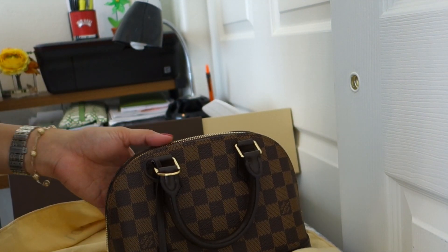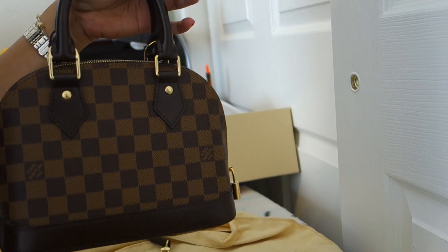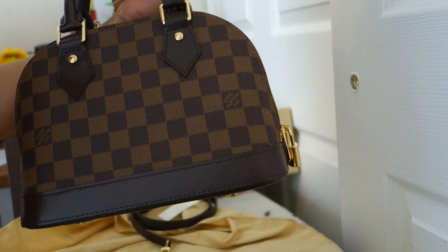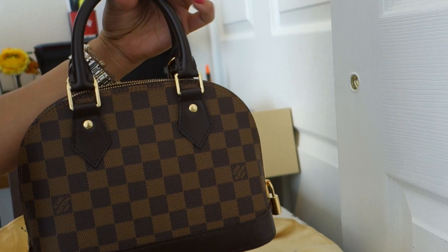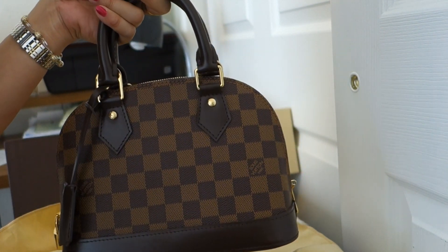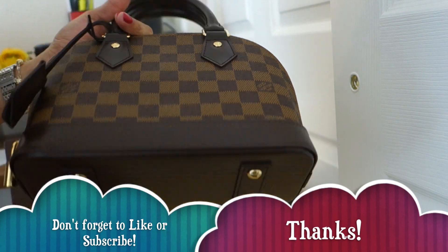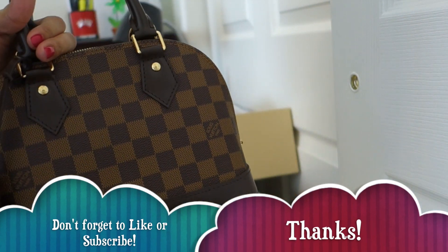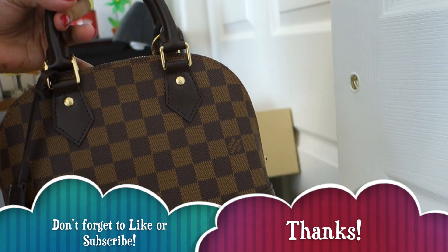So that's it guys. I'll just make a review about this maybe in a couple of weeks. And let's see if it can fit a lot, because on other YouTube videos that I've seen, they said you can fit a lot in this little bag. So that's it for now. Thank you all for watching. I hope you all have a wonderful day. Bye!